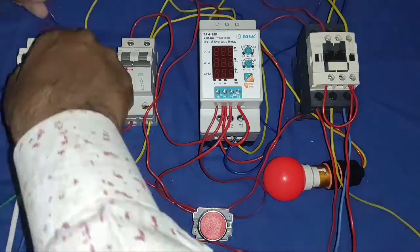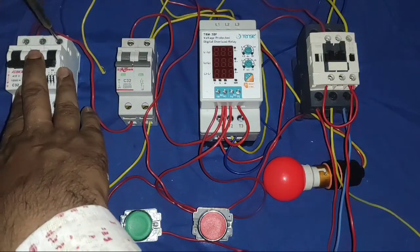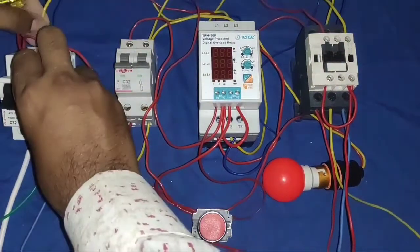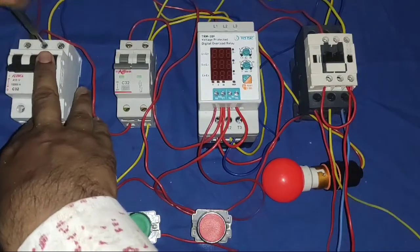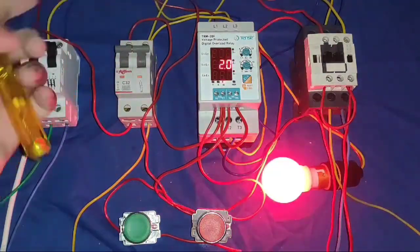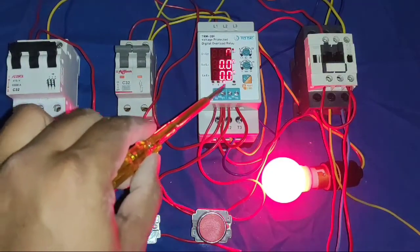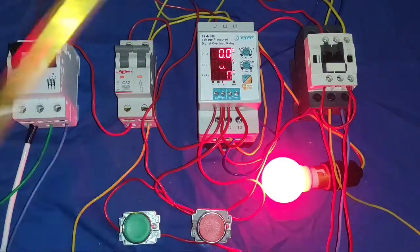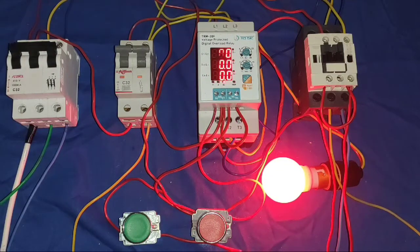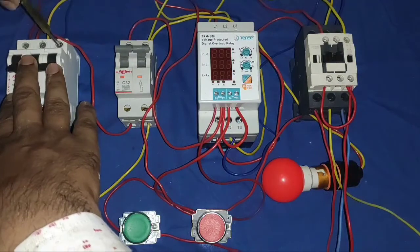Now we check phase reversal protection. If we change any of the phase sequence, the motor starter will not work — because changing the phase sequence causes the motor direction to change, and in some applications we don't want to change our motor direction. Now power is on — you can see the phase reversal indication is glowing here, and the fault or trip indicator also glows, indicating your protection device is in tripping status.